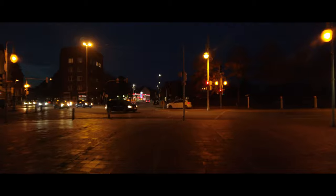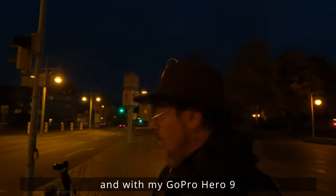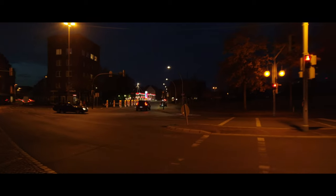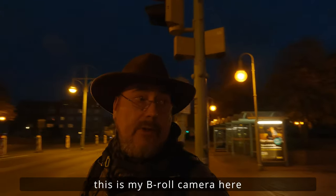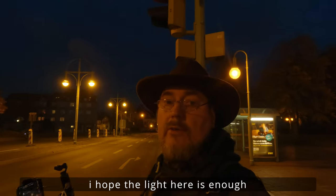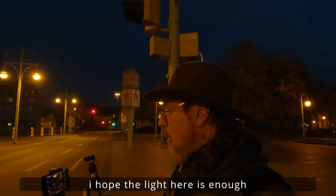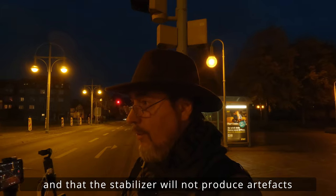Ich habe jetzt auch wieder die Osmo Pocket 1 mit am Start hier, mit der Ulanzi Anamorphic-Lens. Und meine GoPro Hero 9 Black, die Action Cam, nehme ich jetzt als zweite Kamera, als B-Roll-Kamera. Ich hoffe, dass das Licht ganz gut ausreichend ist und dass der Anti-Verwackler keine unschönen Artefakte dabei bildet.